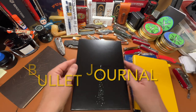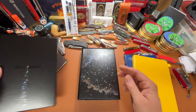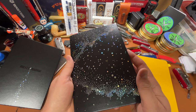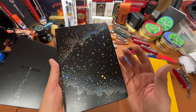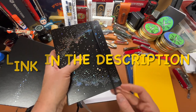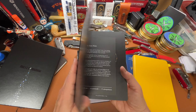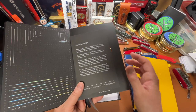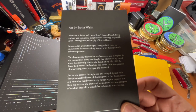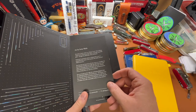Welcome back. A couple weeks ago we looked at the artist edition of a bullet journal and it is beautiful — it's iridescent. The artwork is by Sarita Walsh and I said at that time that I would share the love and give this away as a 4,000 subscriber giveaway. So this is that video.